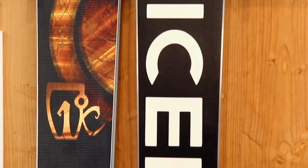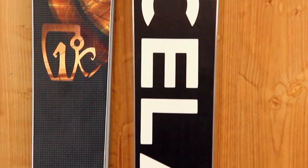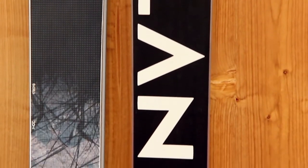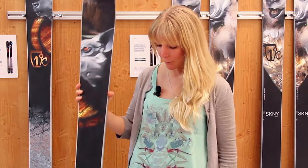New for this year, we're introducing the Ranger Ski, which is a backcountry specific touring ski. It has the same construction as all of our other skis. The only difference is it has a core — it's called a b-comp core — and it's made out of balsa wood and flax fiber, so it's about 30% lighter than the rest of our skis.